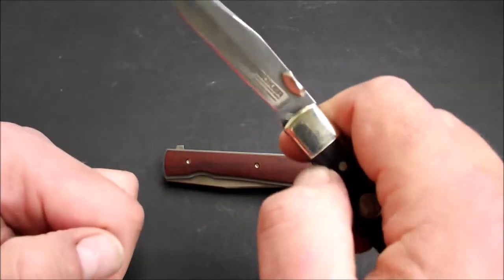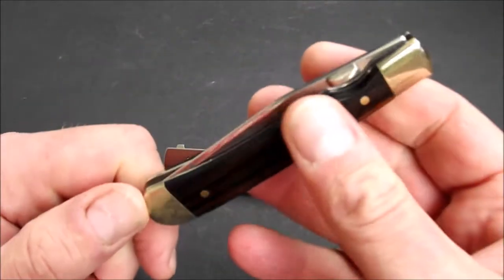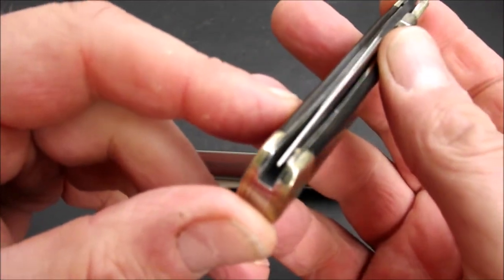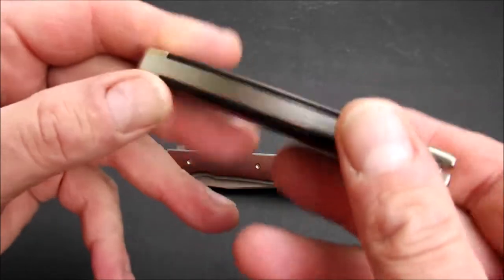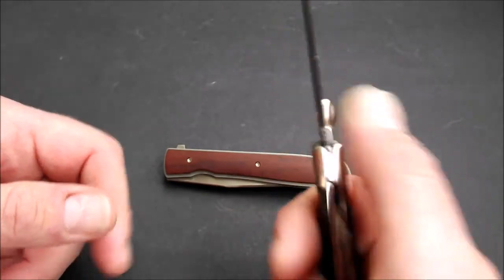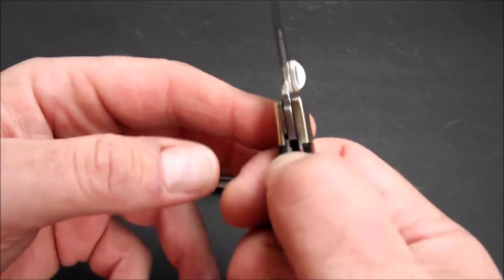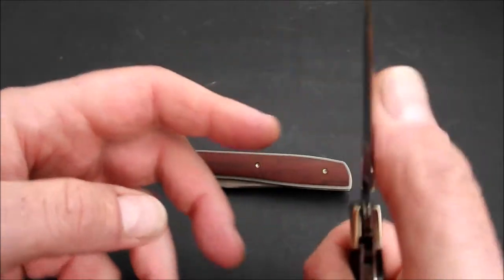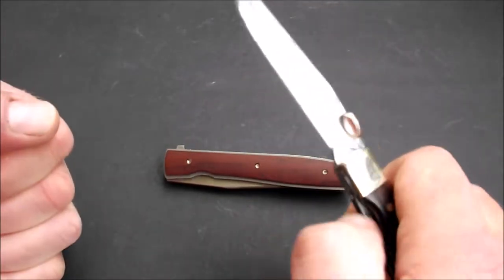Wir haben eine Einhandöffnung über eine angebrachte Öffnungshilfe — das ist kein Pin, sondern so ein Klingenheber. Verarbeitungsqualität durch die Bank gut. Klingenstand ist mittig, Abschluss ist gerade, Übergänge sind nicht zu spüren, Lücken haben wir keine. Der Lock steht sehr am Anfang, aber hält das Messer zuverlässig. Wenn man es kräftiger aufflippt, steht er auch ein bisschen weiter rein. Lock ist ein bisschen sticky, geht aber. Flippen geht auch.